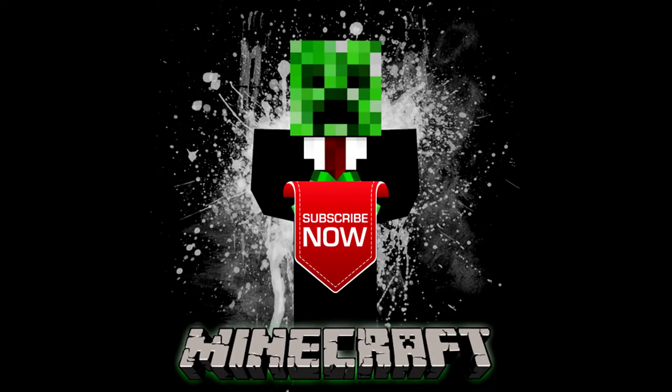Anyway, I want to thank everybody for watching. Remember to please leave a comment and click that subscribe button if you want to join — thank you.